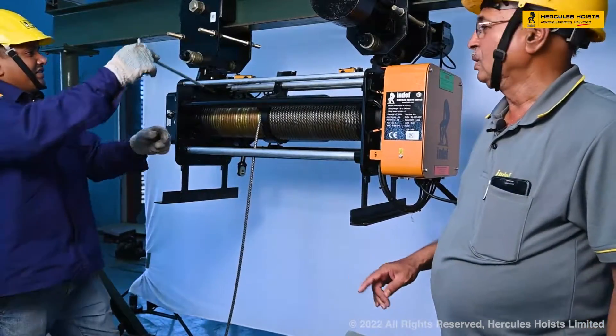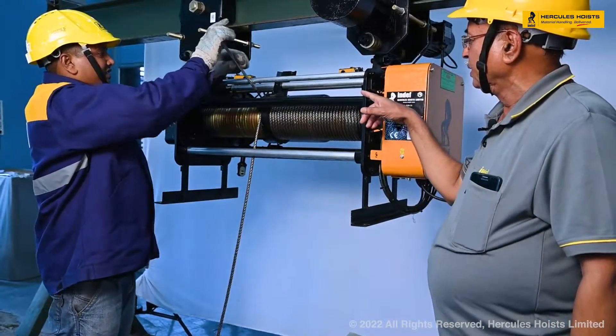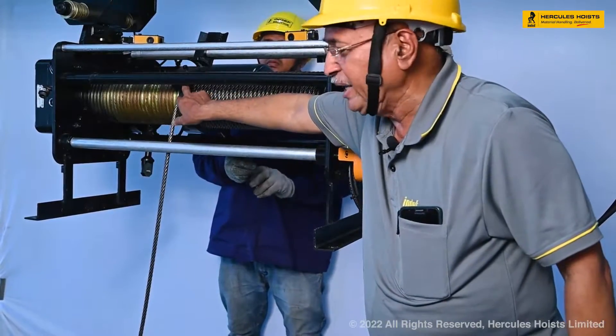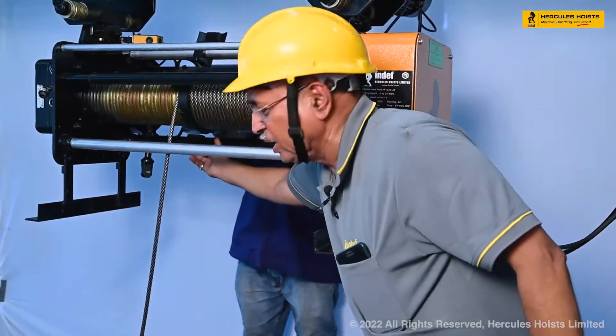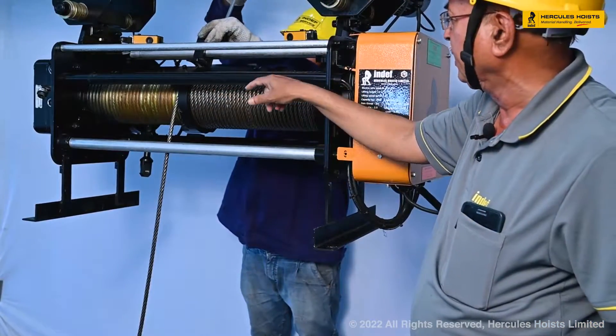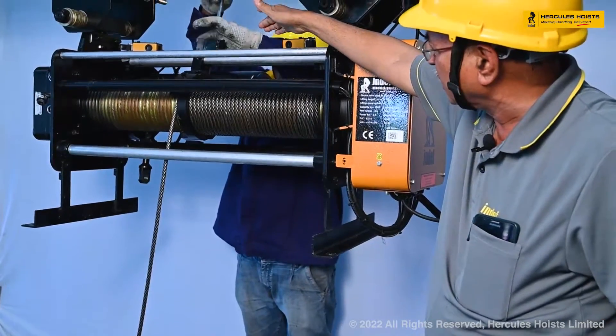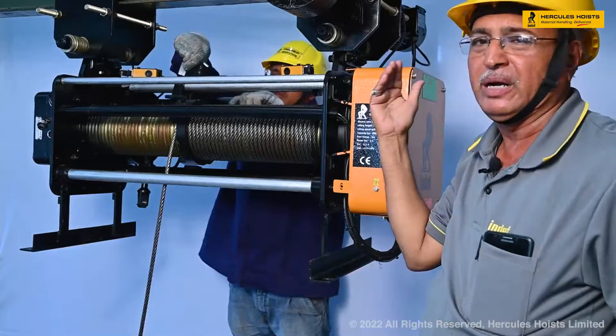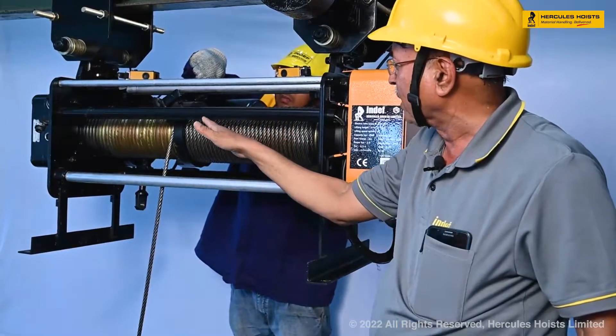Now he is removing this rope guide. This is the rope guide joining bracket. This is another rope guide joining bracket. We have unscrewed this rope guide joining bracket and we have removed the rope guide part — that is the guiding part of the rope guide.